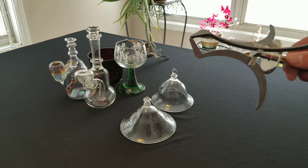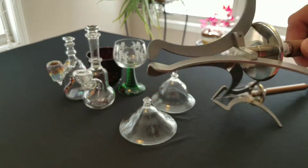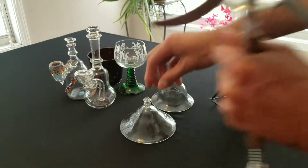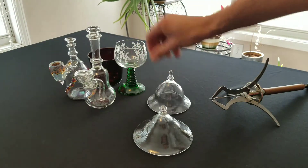We're gonna be comparing the extended claws with the original claws. These are both 50 to 100 millimeter grabbers. I got some stuff here and we're gonna try to hold things and see how the differences are.